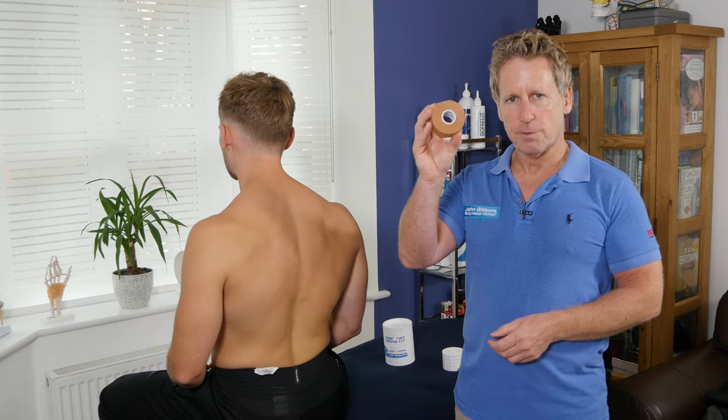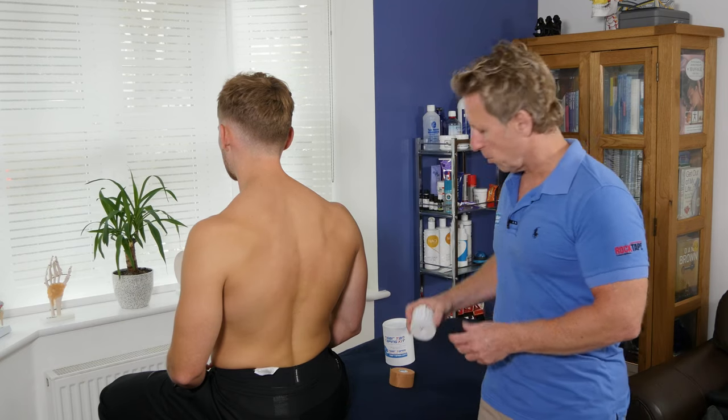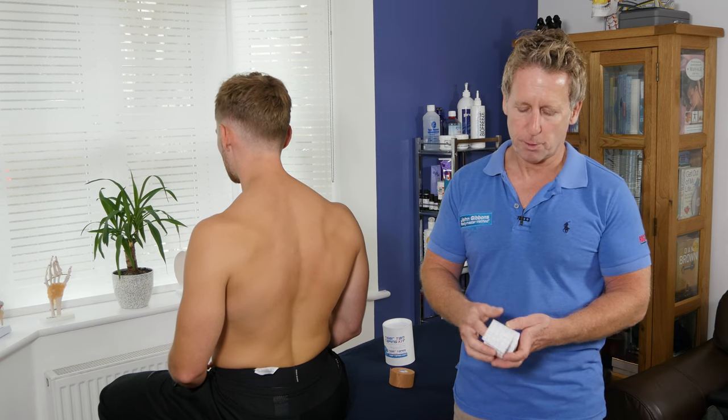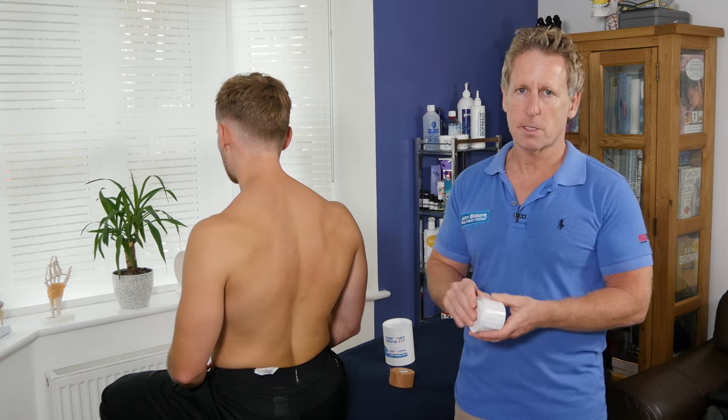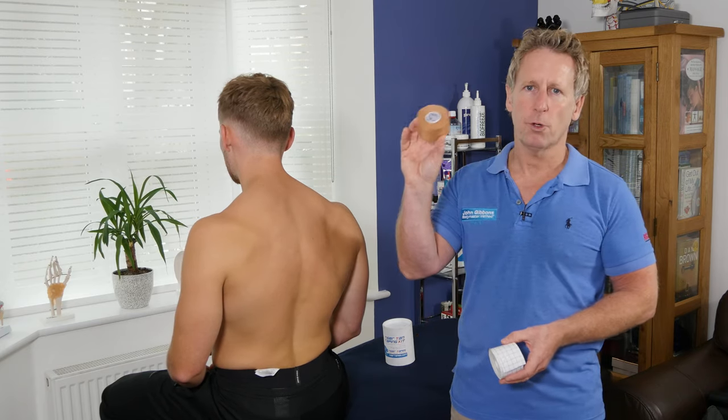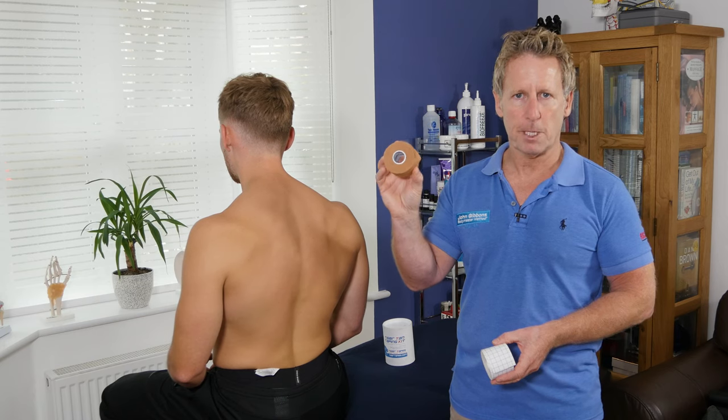To apply this to the skin you need a protector, which will be a micropore tape — a porous type of tape. We apply it to the skin first, and it simply protects the skin from the application of the Tiger Tan or Leucotype P.